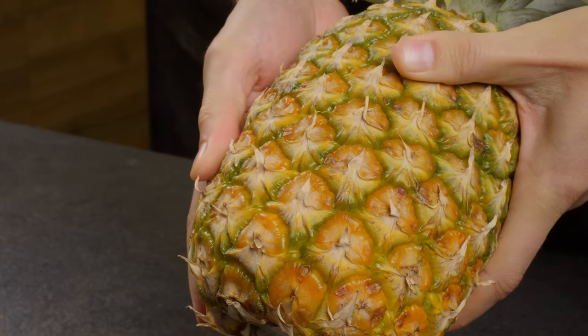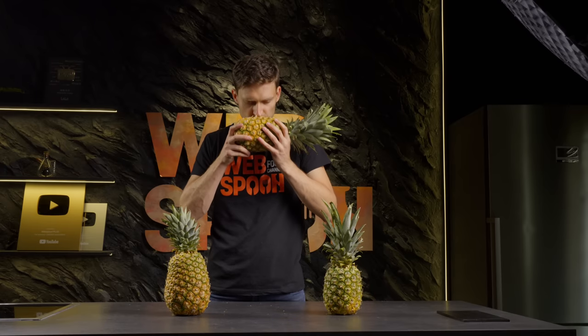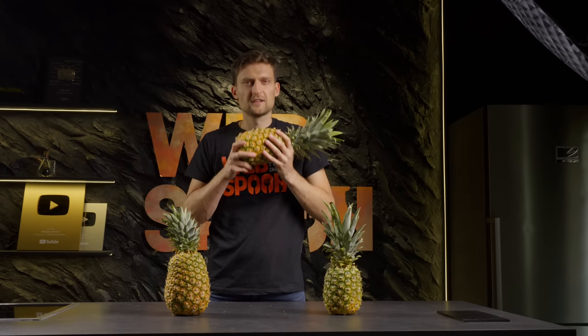is soft but returns to its shape. And finally, a ripe pineapple has a pleasant sweet-fruity aroma. A green one doesn't have any scent at all.